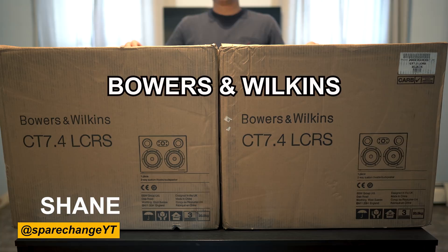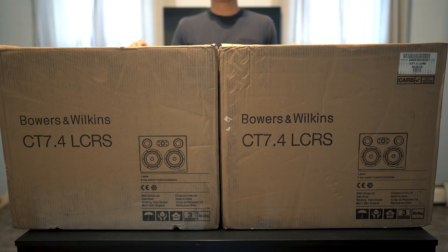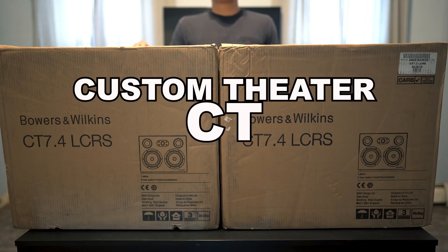Today we're going to be taking a look at the Bowers & Wilkins CT 7.4 LCRS. LCRS stands for left, center, right, and surround, so you can use these for any channel in a surround sound setup. These are part of their Custom Theater line, hence the CT.